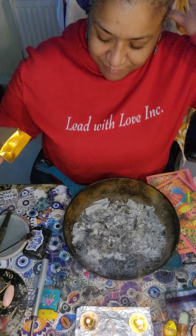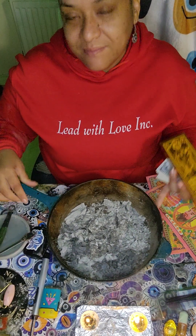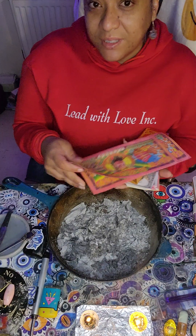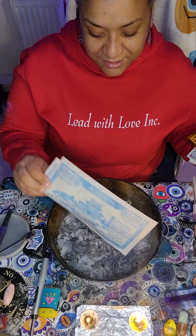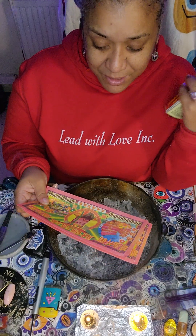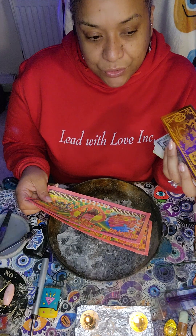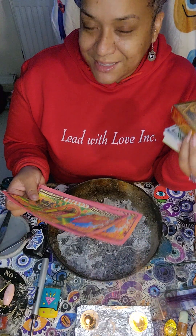I'm going to burn some ancestor money. This is a way for you to give thanks to your ancestors and show love to them. I didn't clean my pot — I burned it yesterday and I burn it every day. You can get your own ancestor money on Amazon; all the links are in the description box. Tap on any link and click on the product description to learn all about ancestor money.